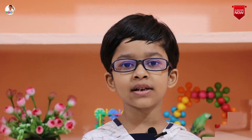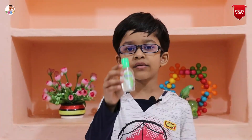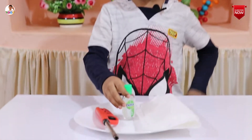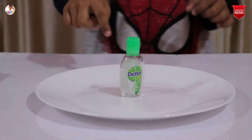So let's start. You need some hand sanitizer, some tissues, and a gas lighter. Pour a little bit of the sanitizer into a plate, but first move everything else out of the way.